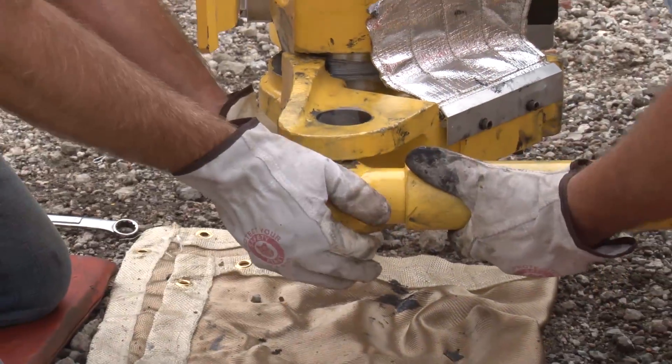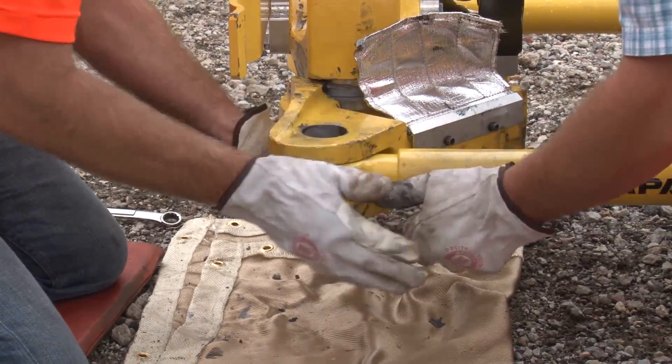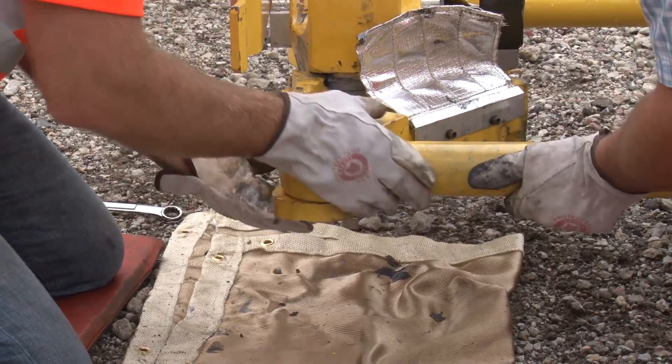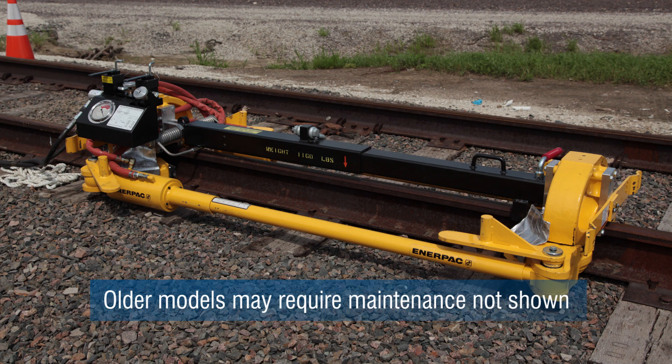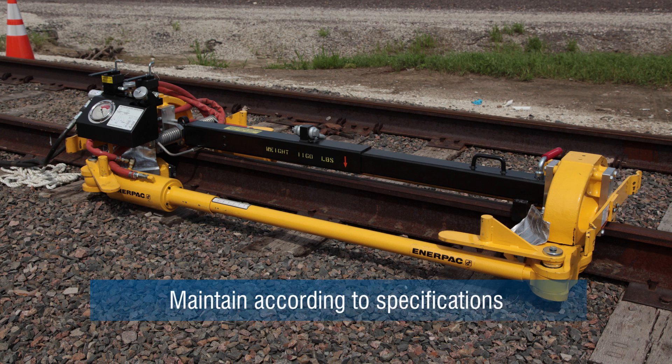All persons involved in the operation and maintenance of this equipment must be thoroughly familiar with the contents of this video. This rail puller is the latest model. Older models that are still used in the field may require maintenance not shown in this video. Be aware of the model you are using and maintain the rail puller according to its specifications.